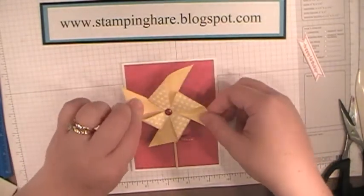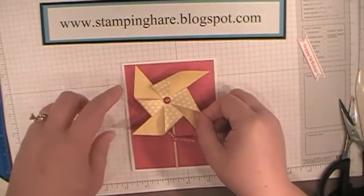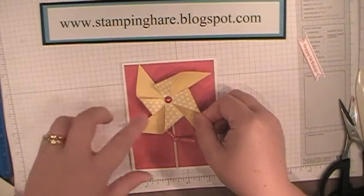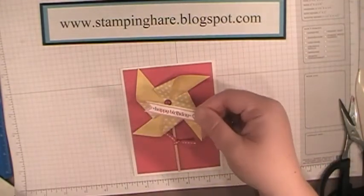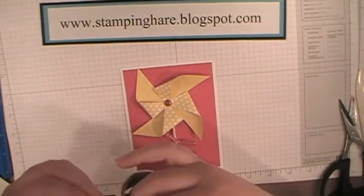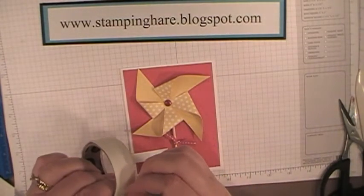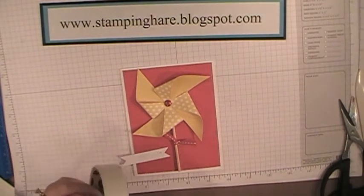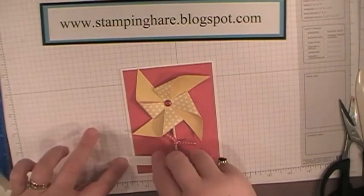Turn it until the pinwheel doesn't hang off the edge of the card stock — right about there looks nice — then just pop it down. For my Bitty Banner happy birthday banner, I'm also going to use glue dots, because with the polka dot embossing, I think glue dots help adhere it a little bit better.